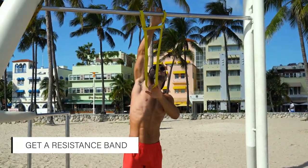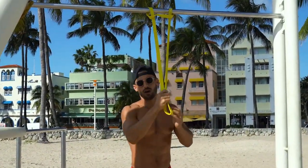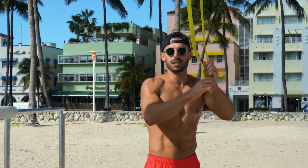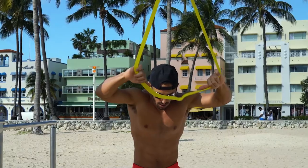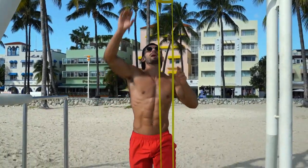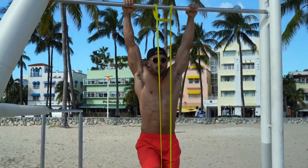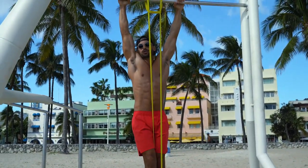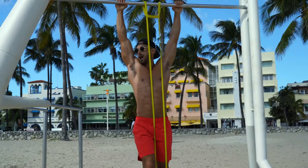If you're a beginner in calisthenics, you definitely need to get yourself a resistance band. There are different thicknesses, different tensions for more or less resistance. Put one foot in the band, grab the bar, other foot loops over. You should be able to muscle-up with whatever band you're using, so you might need a tighter one or wrap the band tighter.